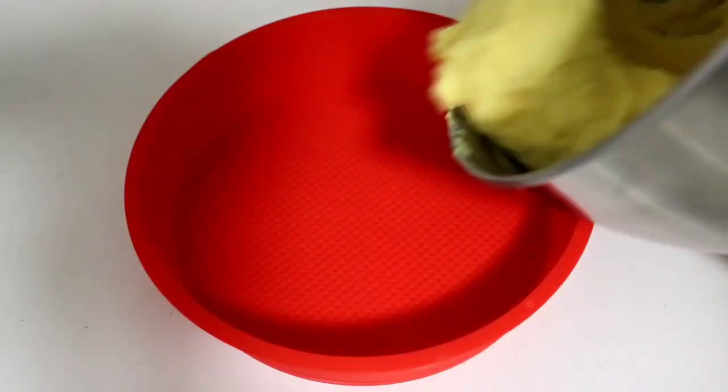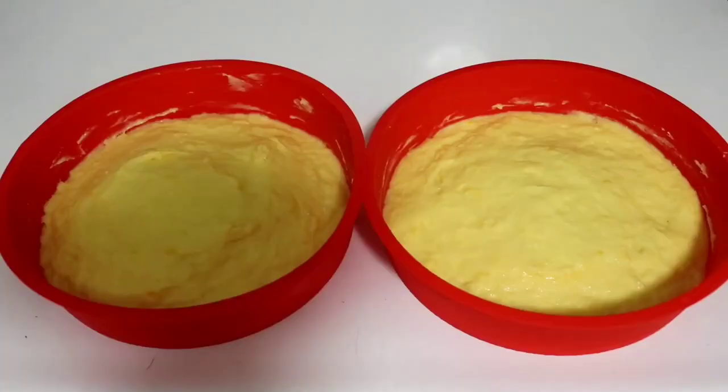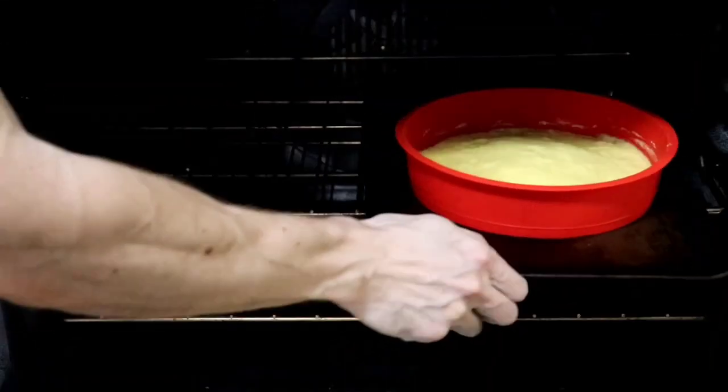Next, spread the mixture evenly into some cake pans, springform pans, or silicone molds, and bake it at 350 degrees for 25 minutes.